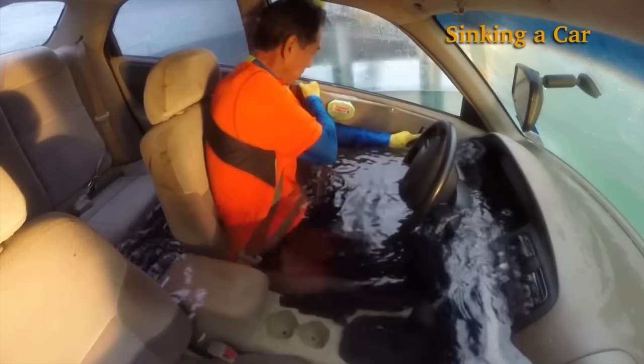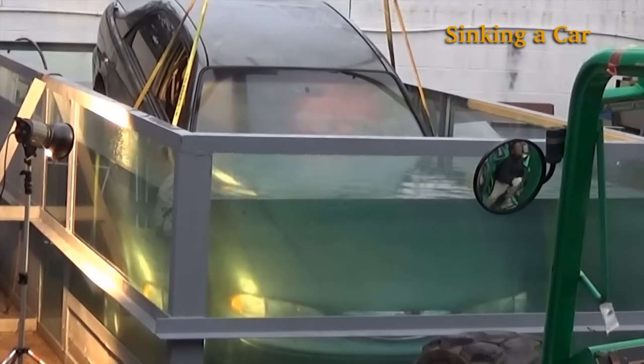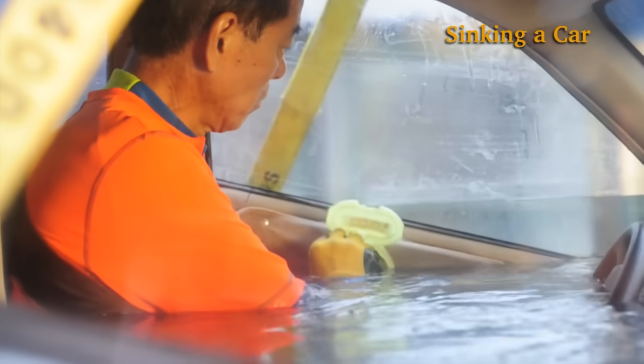The driver tries to open the door, but water pressure doesn't allow him to open it. Open the safety cap and turn the lever.